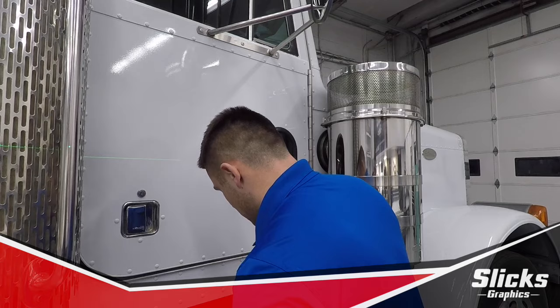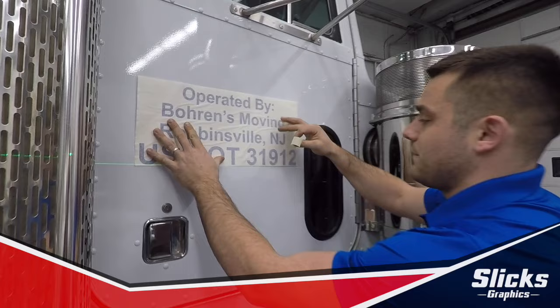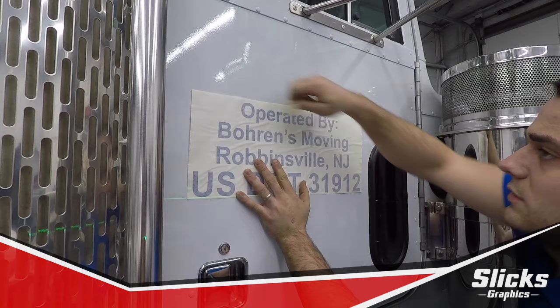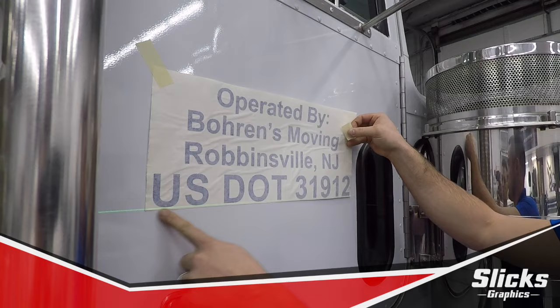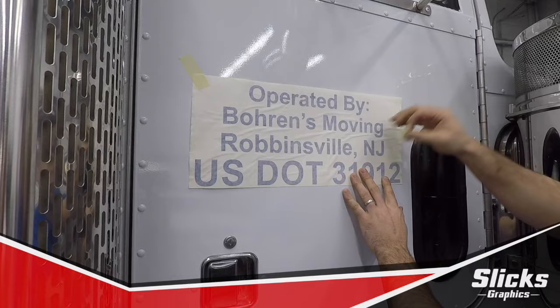After that, we take our masking tape and our decal, and we pin this up using the help of the laser. Always use the corners, and angle yourself away on a roughly 45-degree angle so that becomes a pivot point. When you start here, it stays there as you move to adjust your baseline.